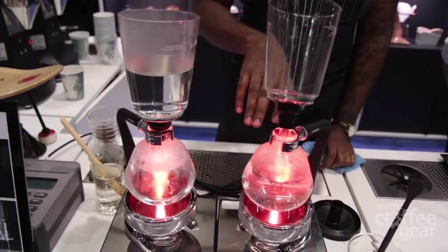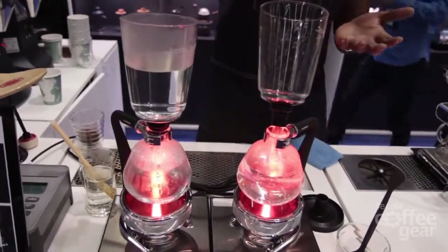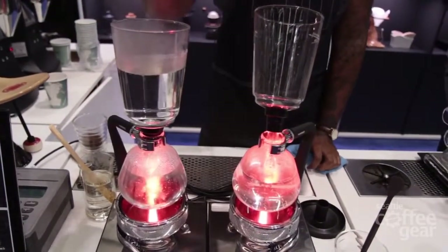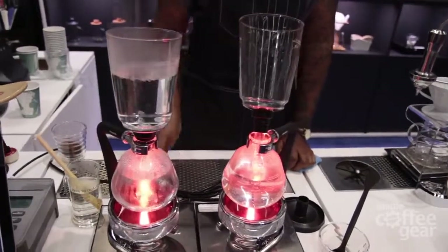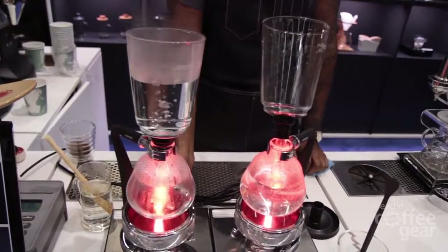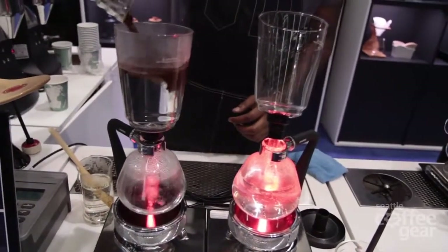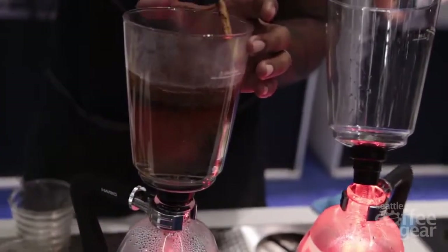You wait for not full boil — right before boil — and then you attach the two chambers together. The water will draw up, drops about 10 degrees or so. So at the top of the chamber it's around 200 degrees, 198. Once all the water gets up there, at this point I'm getting kind of a boil, so I'm going to turn it down just a little bit to stabilize the heat. And now we're going to use the coffee — get it nice and saturated.